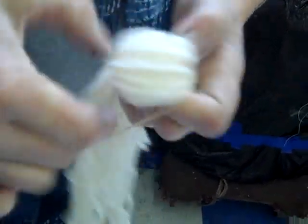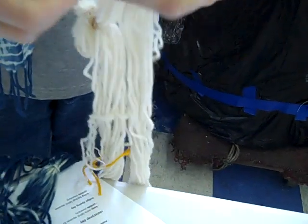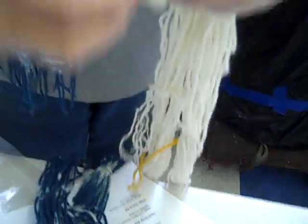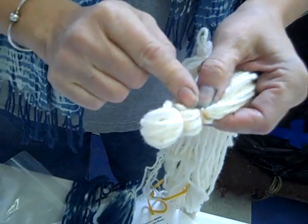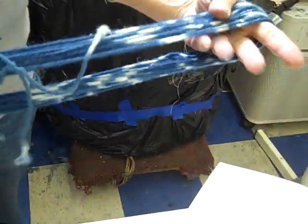They can wrap it loosely — the tighter it's wrapped, the whiter the wool will stay. They can put several rubber bands in a row, going all around the skein. When it gets dyed and the rubber bands are removed, this is what you'd get. This is a very rough EECOT technique — also known as IKAT.